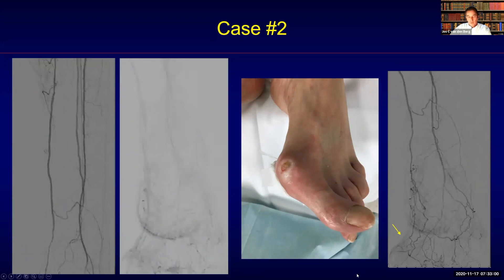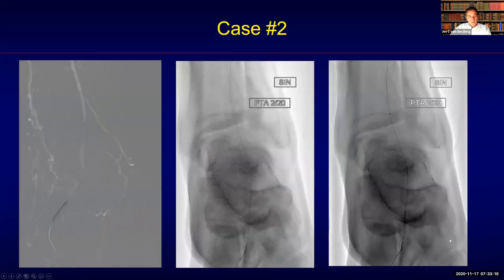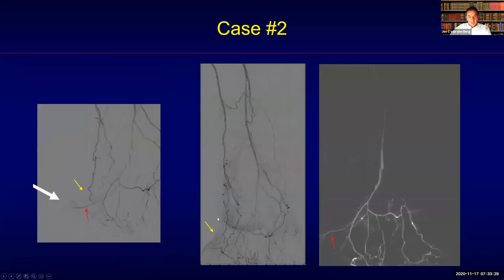We still had the problem of the anterior circulation not being optimal. We completed the procedure by crossing in the forefoot with an 0.014 guide wire and again using a very short and small balloon to dilate up until the distal segment. In the end, we have a complete revascularization of the area involved.